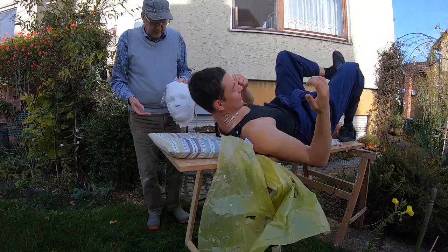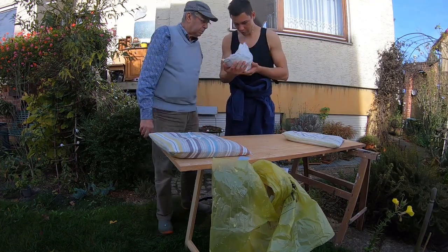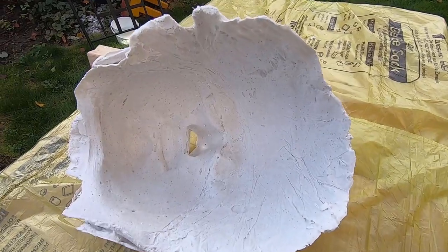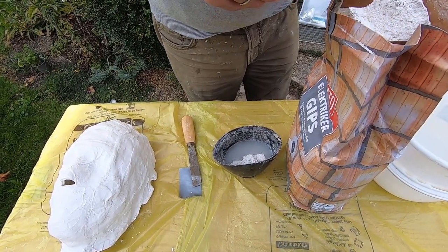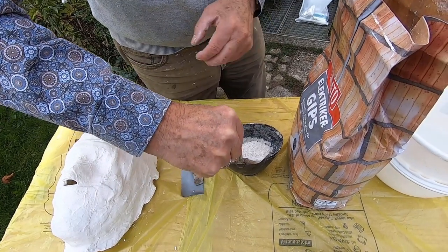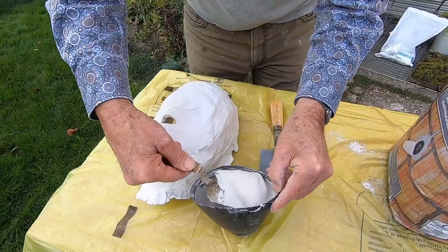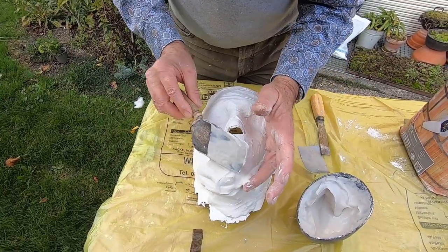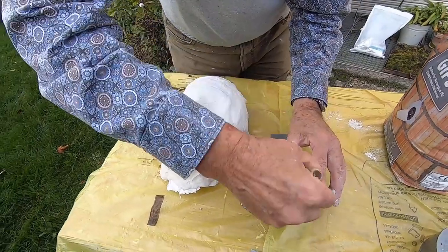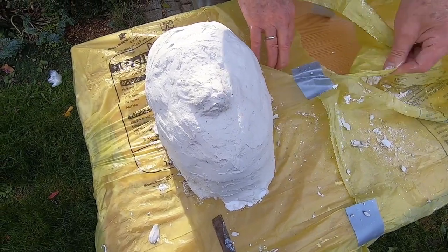My granddad pulled off the mask and then we took a look at it. Where the plastic foil was, there were a lot of wrinkles and also a lot of imperfections, but I think it's fine for what I'm gonna be doing. Next up we're gonna stabilize the mask with more plaster, and my granddad gives me the advice to always put in the water first and then pour in the plaster powder.